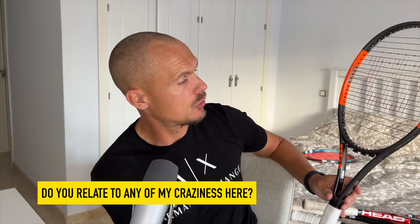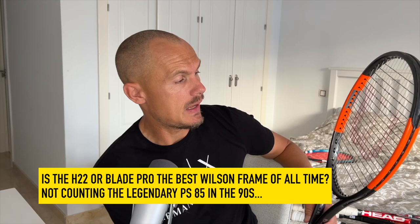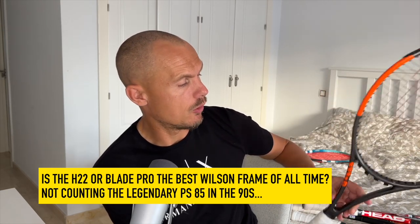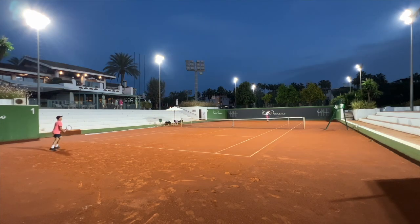These two here are pro stock rackets — one is an H22 with some customization on it, natural gut, sweet-feeling frame; it's an 18x20 version, also known as a Blade Pro. One of my favorite rackets — perhaps the best racket Wilson ever made. Nikki, Ron, and a few other guys would agree that the H22 or Blade Pro is probably Wilson's best racket of all time; the Blade 98 is also excellent. And also the legend, the icon — the PT57A Head Pro Tour 630. I love hitting with it, but against stronger players I struggle with power.